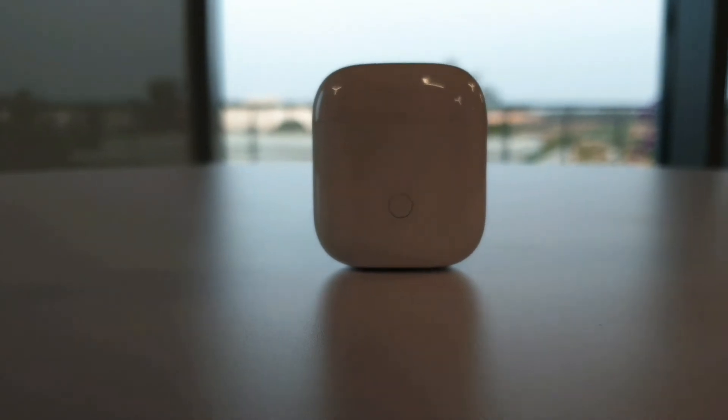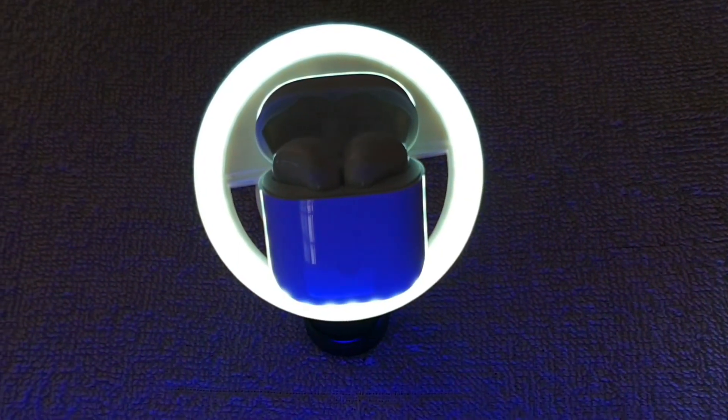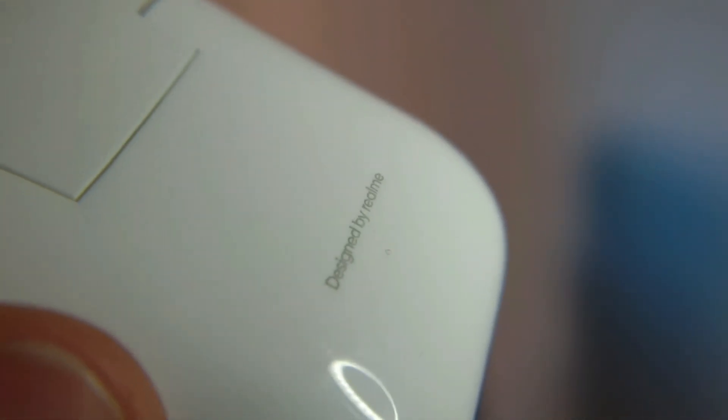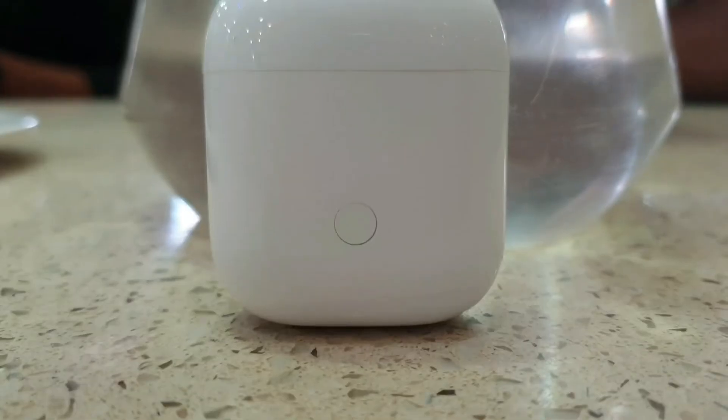In conclusion, the Realme Buds Air are a fantastic pair of earphones and you can't go wrong purchasing them, as long as you don't expect them to outperform Apple AirPods. All things considered, they are a solid pair of truly wireless earphones especially for those under a budget of 5000 rupees. I can't think of another option that matches them in terms of quality, call quality, and overall package for the price.